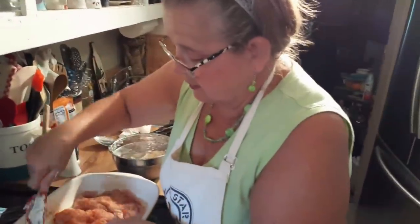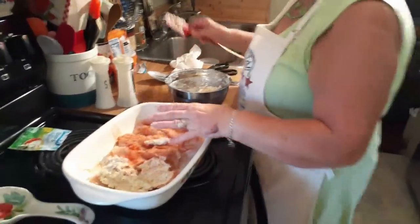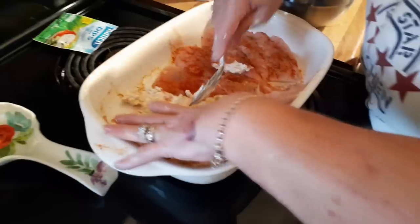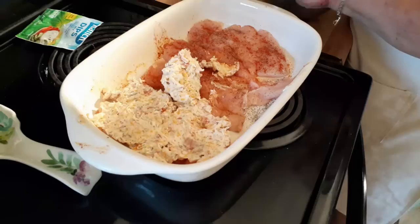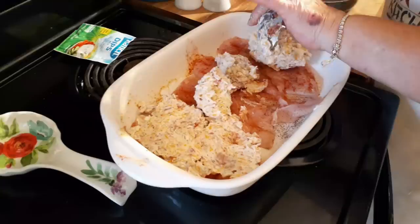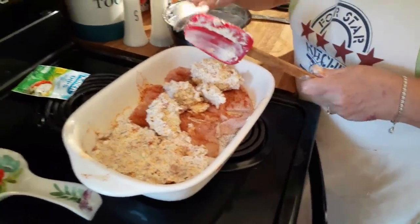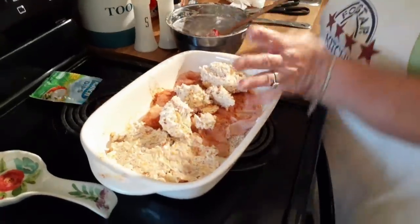Now this will be thick — you spoon it over your chicken. It's awful thick, isn't it? You can thin it if you want, but I want mine thick because it's going to melt. Just work with it, you'll get it. Don't give up. Spoon some on each one of them. What you're trying to do when cutting the chicken is keep them about the same size so they cook at about the same time.